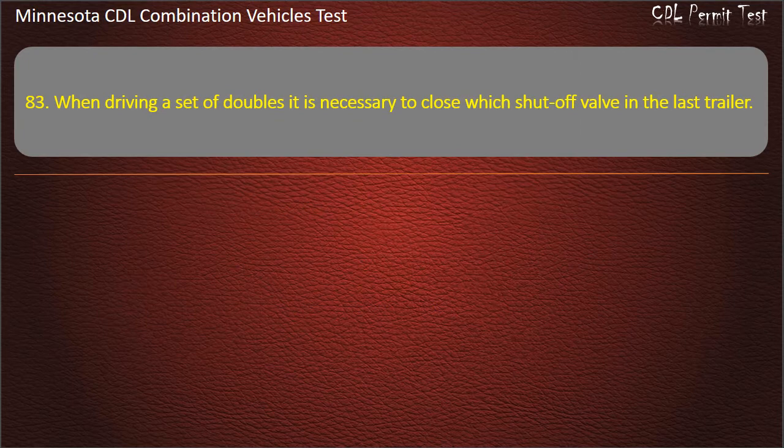Question 83: When driving a set of doubles, it is necessary to close which shutoff valve — in the last trailer? Front, back, or middle section. Answer: Back.